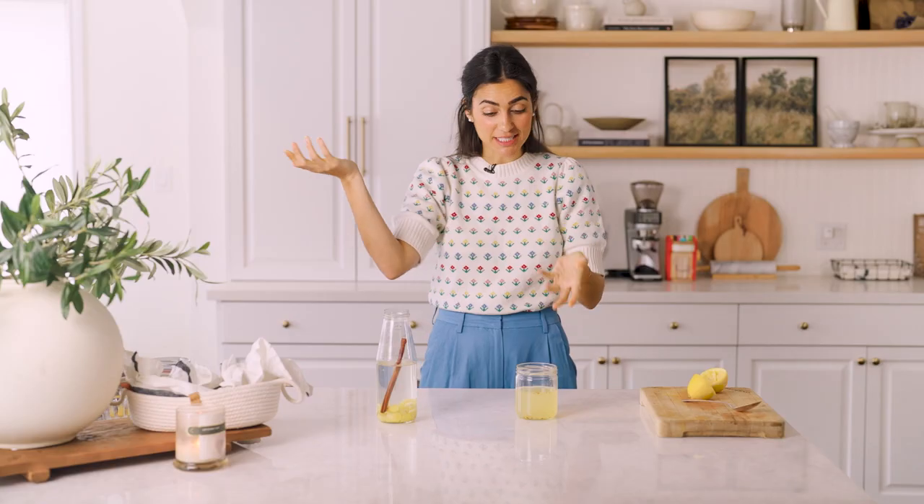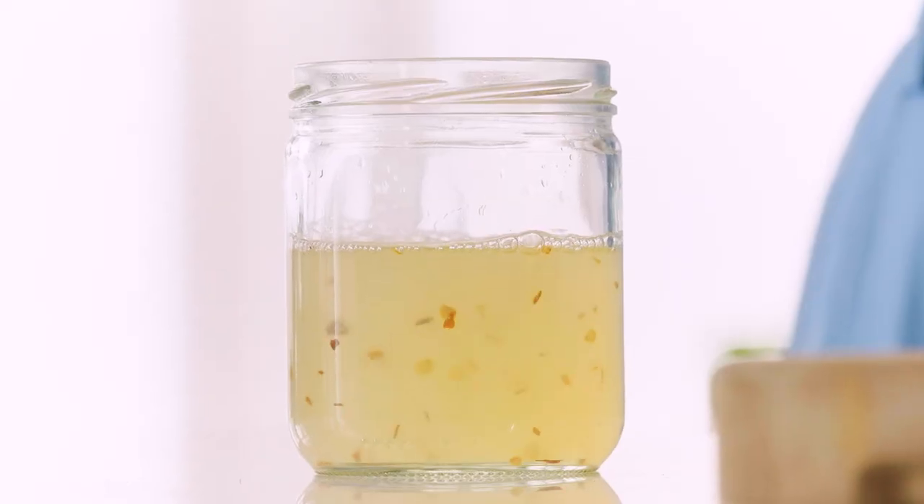There we go, that's my morning metabolism boost! Cheers! It's definitely zingy. If this is too strong for you, you can dilute with a little bit more water — the only thing you're doing is hydrating yourself. But I kind of like it a little strong.